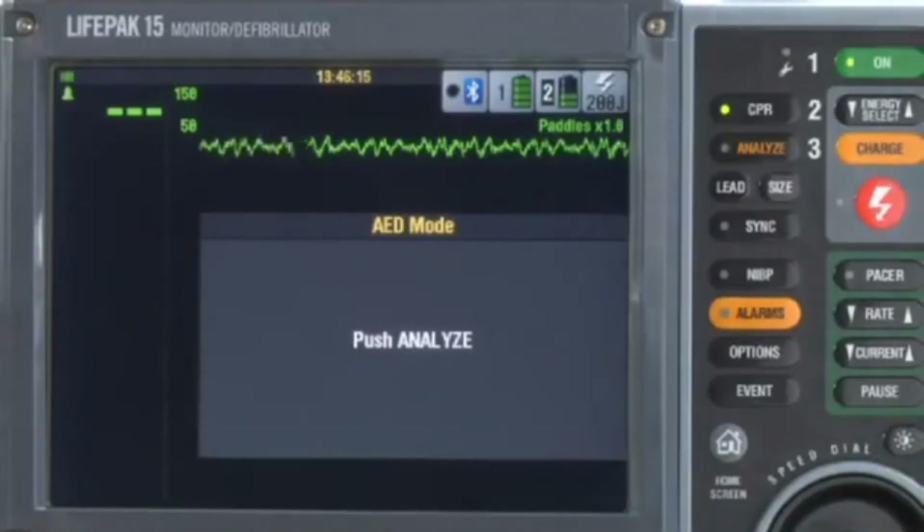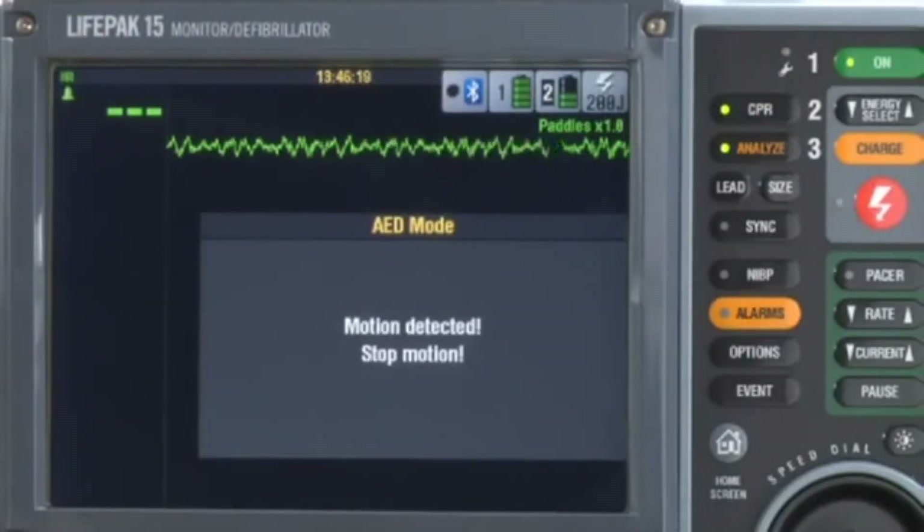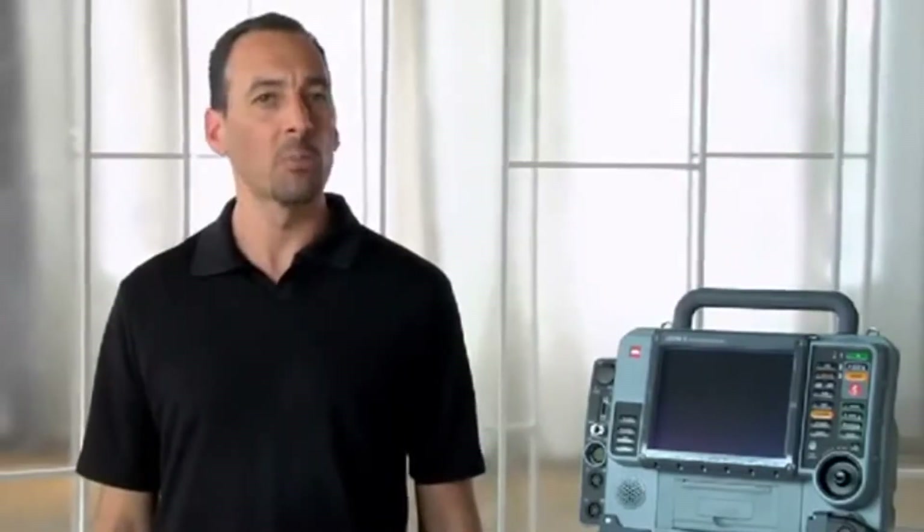Here are a couple of situations that might come up while using AED mode. You may get the 'Motion Detected — Stop Motion' message while the AED is trying to analyze the patient's heart rhythm. Determine what's causing the motion: Is the patient breathing? Is there transport motion? Is someone touching the patient? CPR? Agonal breathing? Remember, do not analyze the patient's rhythm during transport — motion artifact may result in an inappropriate shock or no shock advised decision.